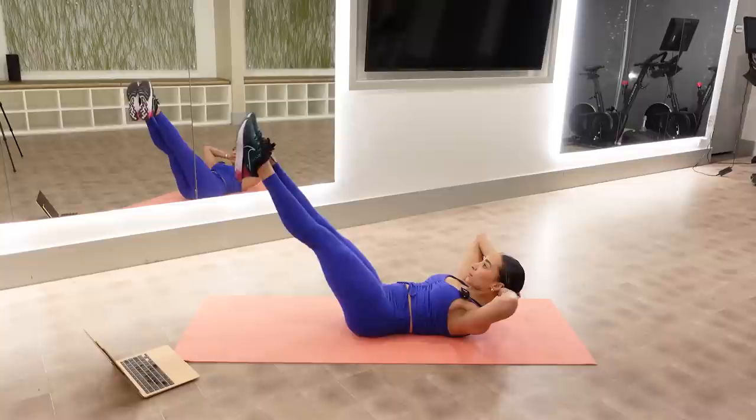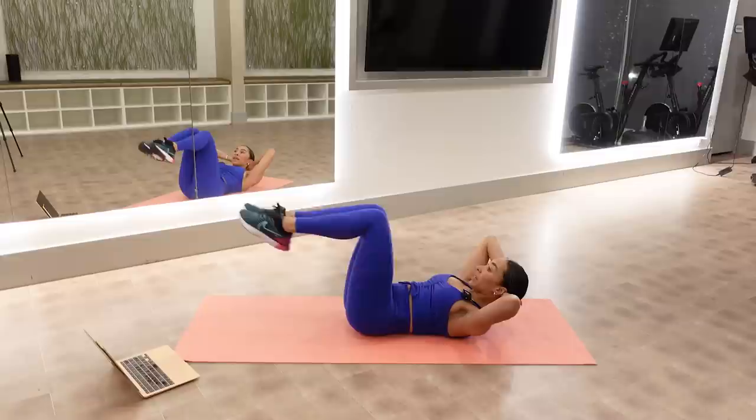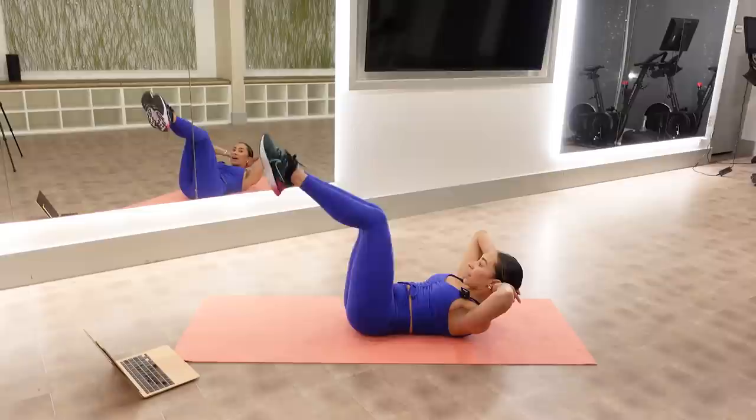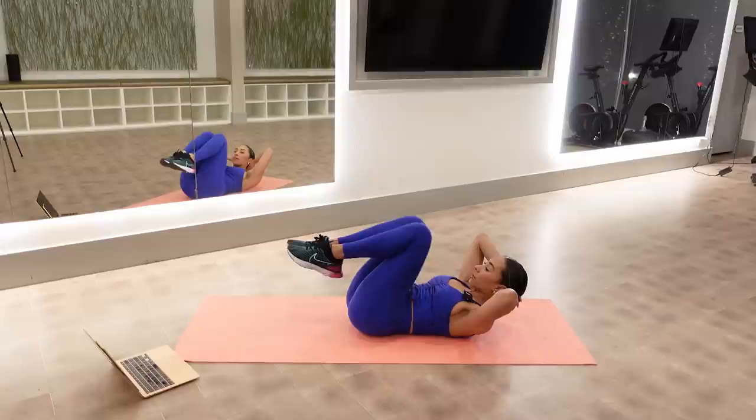Stretch your neck, scoop your belly. Try not to lower onto the bottoms of your shoulder blades — see if you can use your stomach and your ribs to really be on the tips of them. Unless you need to modify all the way, then lay down. I'm squeezing my inner thighs together. Hold legs out, we go straight into scissors.